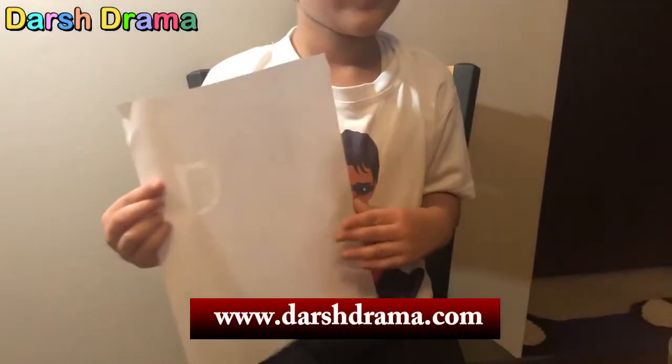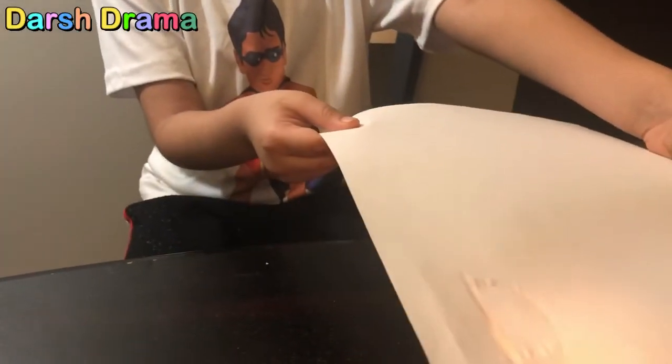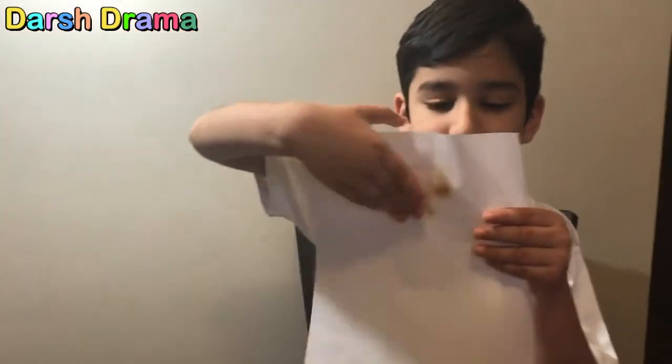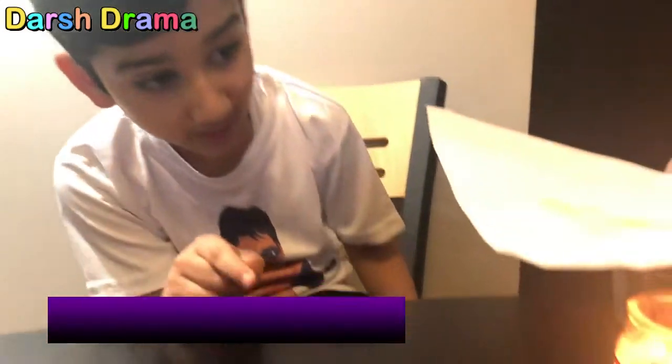Next you have to burn it — put the paper on top of the candle. Make sure not to touch the fire. Whoa, it's cool! I'm done, look at my letter D. Time to get a little plastic one — whoa, it's hot! Hey, now my mommy's making it. You need a grown-up's help because it's very hot.